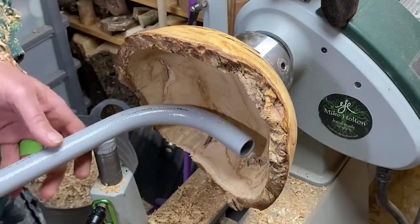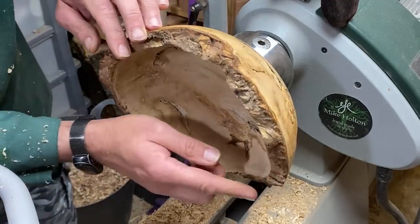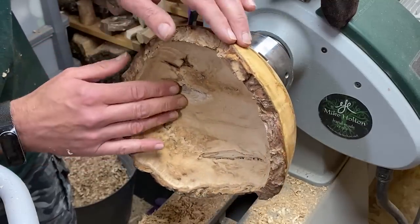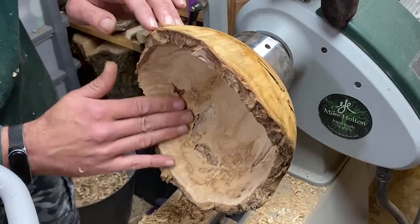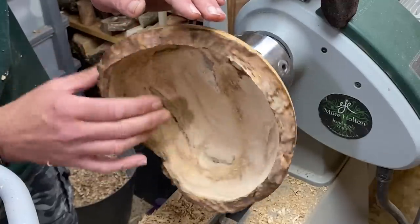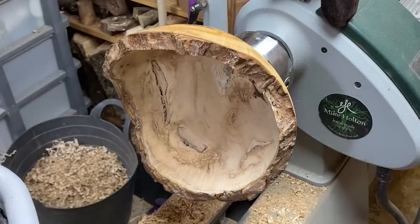That's as good as we're going to get with the scraper, so it's time for sanding. I'll do a sympathetic sanding on the edge and spend most of the time working on the inside. I'll let you watch the start and then I'll bring you back when it's done.